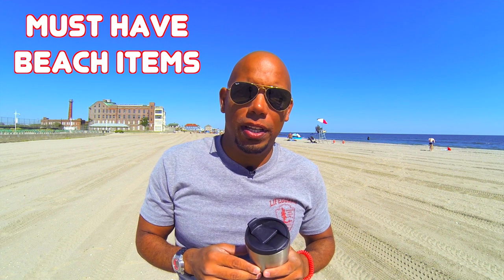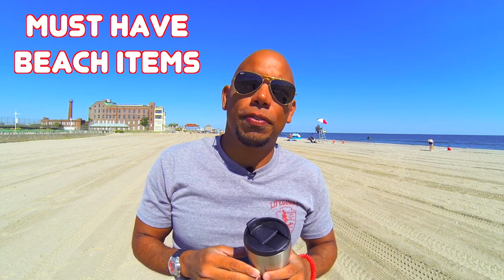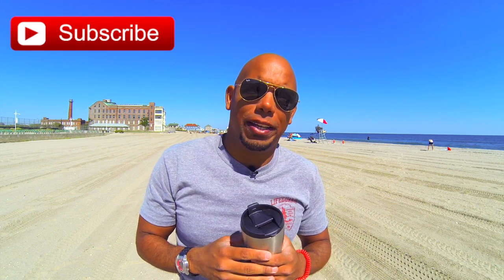This is Jay Andrews from Reviews Across the Board, and welcome back to our summer series, Must Have Beach Items. On this channel, we review items for the beach as well as tech products that make sense to the average consumer. So if you're new to this channel, please consider subscribing for more videos like this.